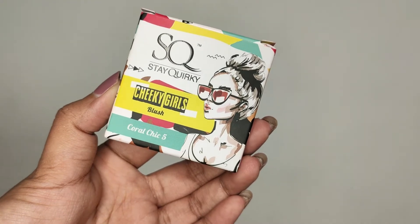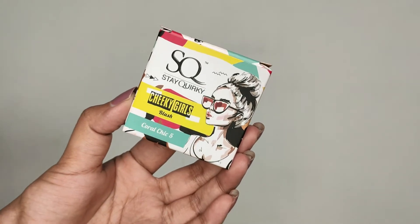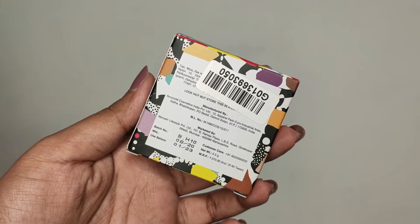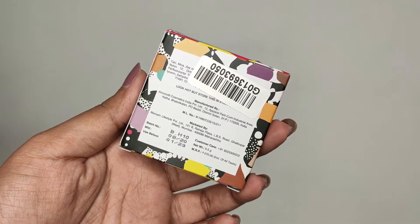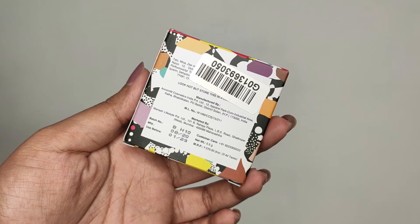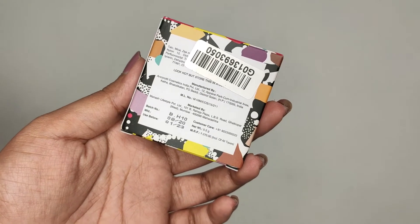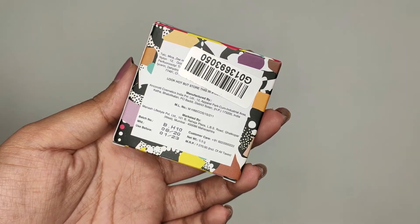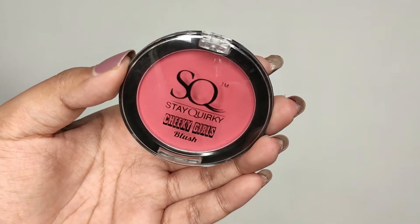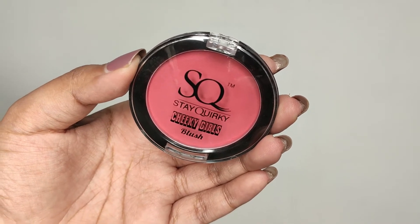It says 'Steak Worky Cheeky Girls Blush' and the shade number is mentioned. When you turn it around there is an ingredient list, but you can't read it because they've stuck the barcode there — on both my blushes the barcode covers it. The manufacturing date, expiry date, quantity, and MRP are all given right on the outer packaging.